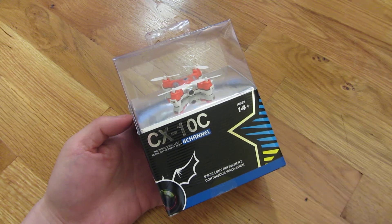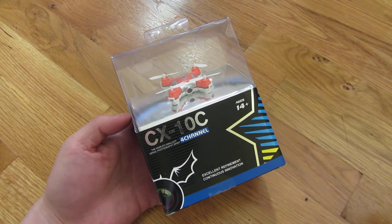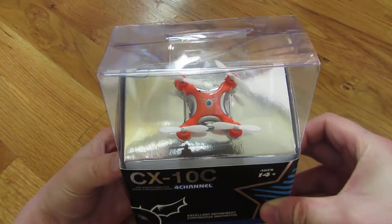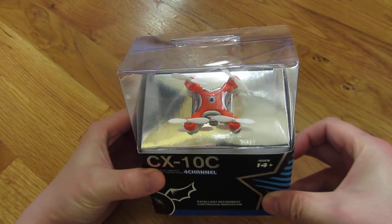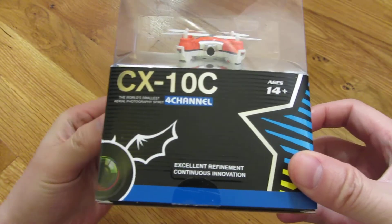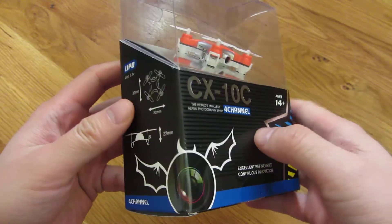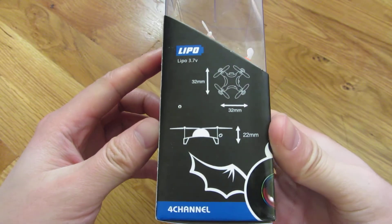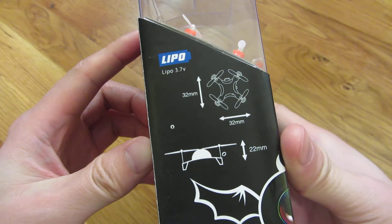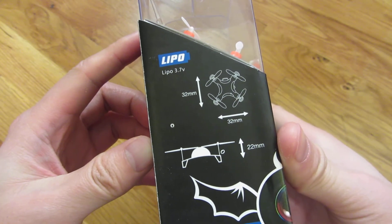Hi, so this is the unboxing of the CX-10C drone. This is a miniature drone, and you can see just how small it is. I'm going to go around the box here. It is packaged fairly nicely, and you can see the measurements here — it's 32 millimeters.